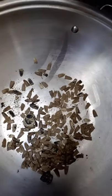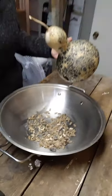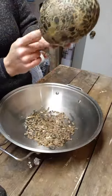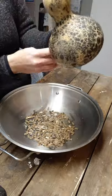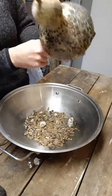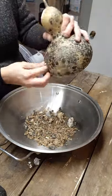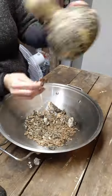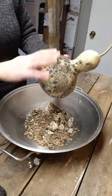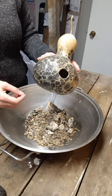This is what these look like — dried, emptied, hard, and ready to paint.